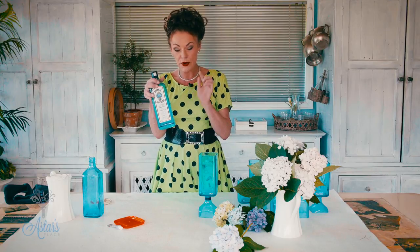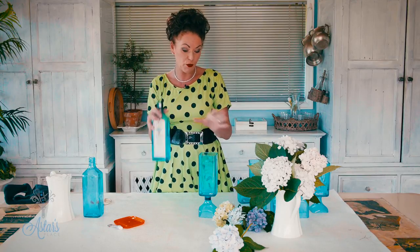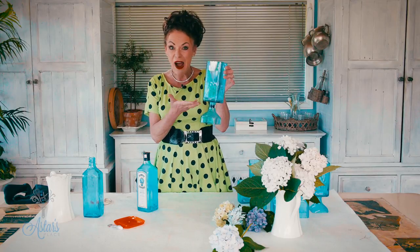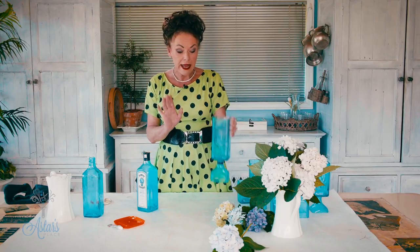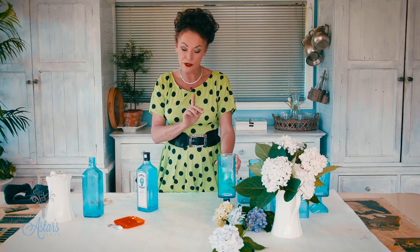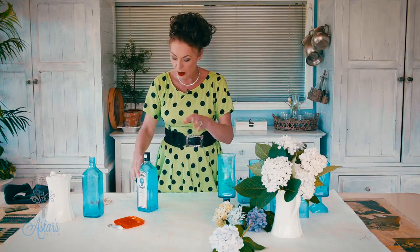Today I'm going to show you how to turn this gin bottle into a really lovely container. How cool is this? I love it. Now I do have to tell you that I am not an expert at cutting glass, but my engineer was very good at it and he used a diamond cutter, but I'll talk to you about that in a moment.